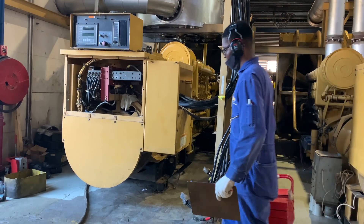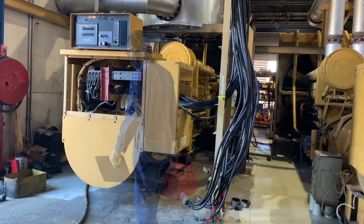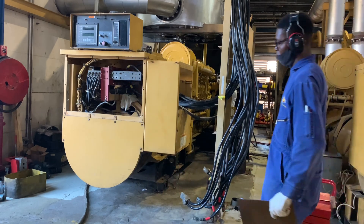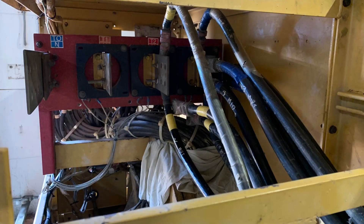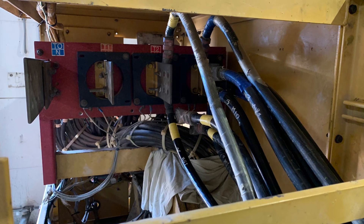This genset that I am working on was out for repair and now my task is to connect it back to our electrical system. But before I can use it to power any of our equipment, I first need to check the phase rotation.